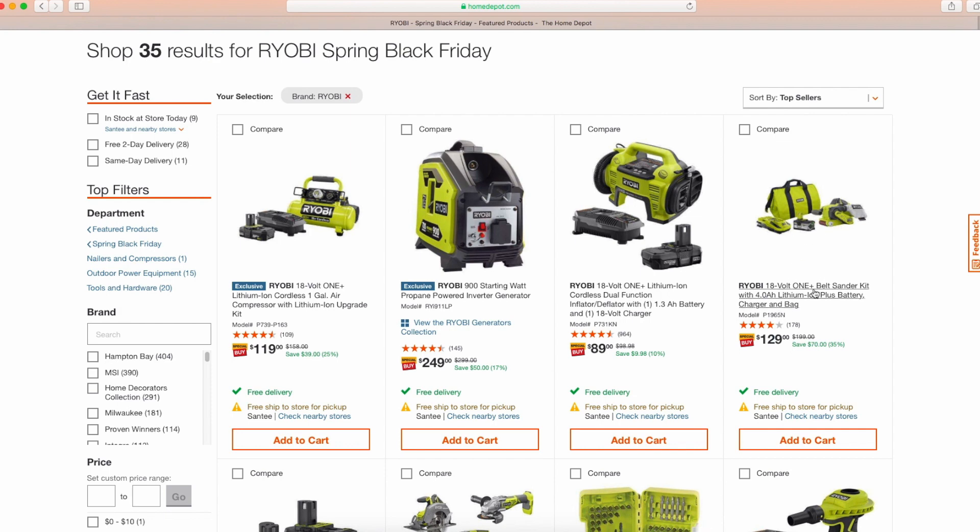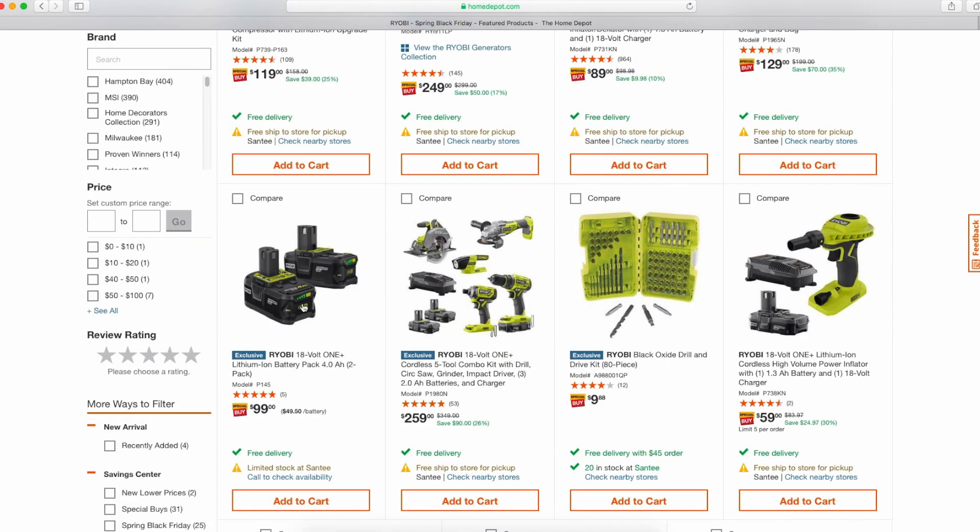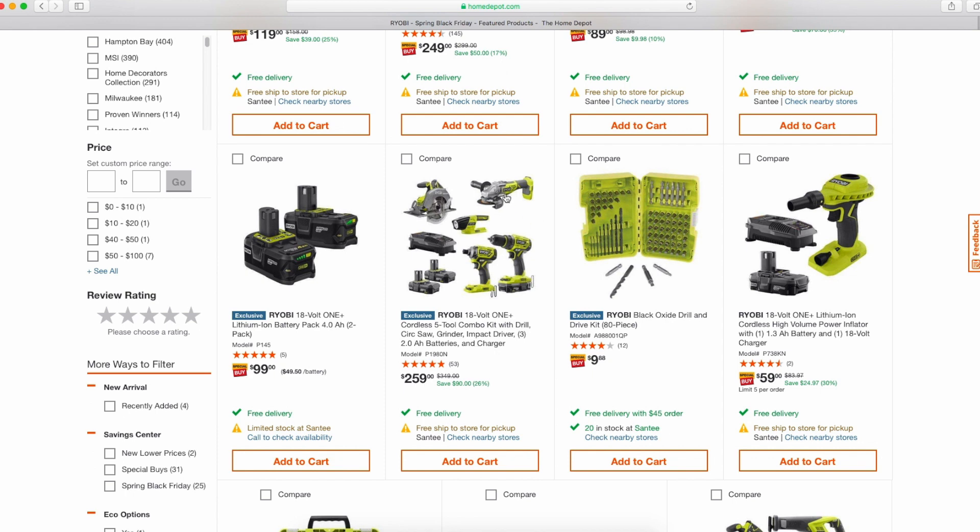The brushed belt sander for $129 with the battery — I'll just stick with brushless, so I'd stay away. And these batteries at $99 are a scam — I don't know why Ryobi released them. These are not lithium-plus batteries; they're the old-school 1.3 slim pack and 2.0 slim pack, so they have less power and take way longer to charge. Stay away from these.